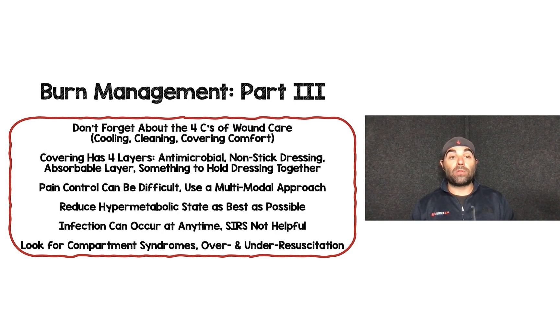In summary for burn management part three: don't forget the four C's of wound care — cooling, cleaning, covering, and comfort. Get the basics right. Coverings done appropriately have four layers: an antimicrobial layer, a non-stick dressing like Vaseline gauze, an absorbable layer, and something to hold everything together.